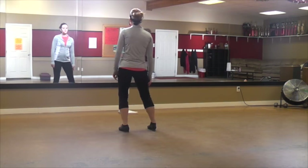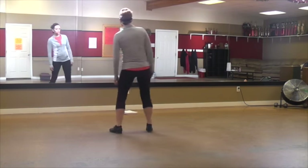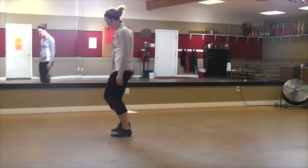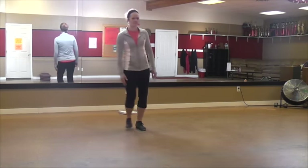Two, three, four — step a little bit bigger. Two, three, four — then you're going to box. But step, step, step out.